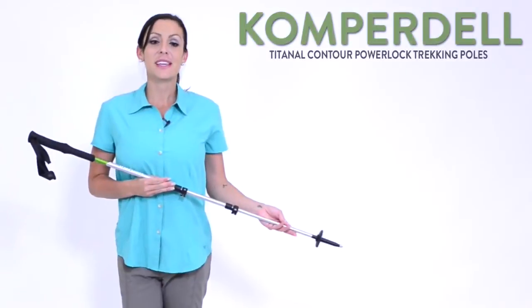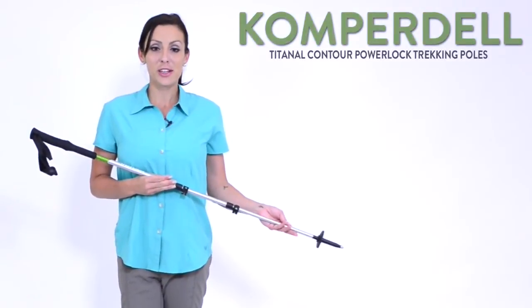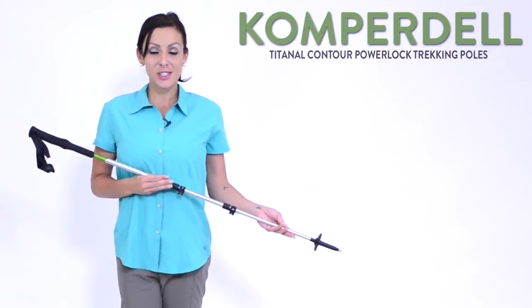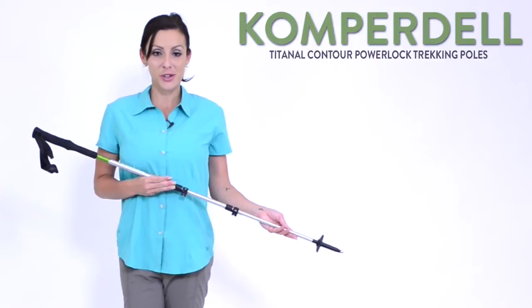With a little help from Comperdil's Titanil Contour Power Lock trekking poles, you'll be able to extend your hikes, ease joint discomfort, and increase stability on the trail.